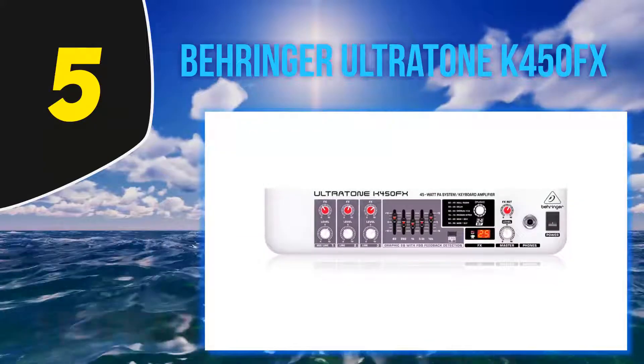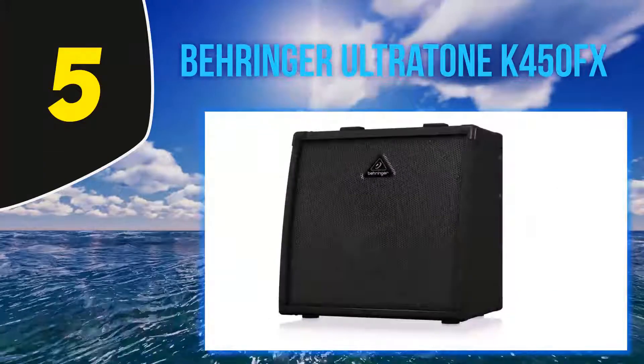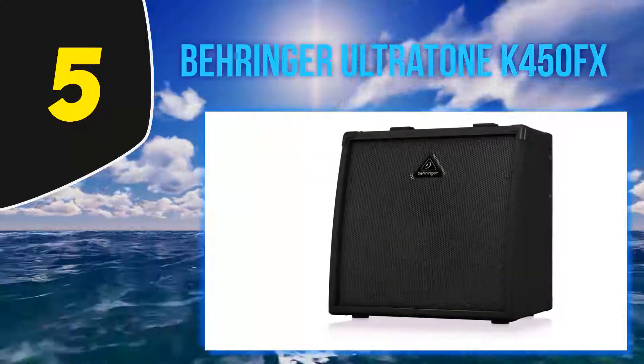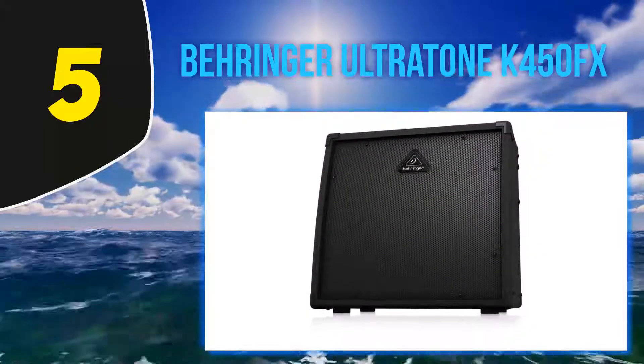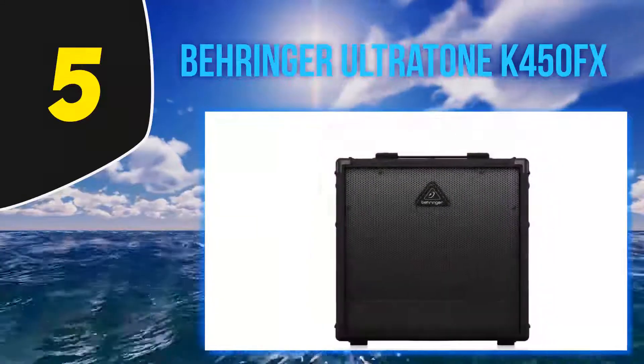The K450FX features three channels with separate volume and FX controls for ultra-tuning comfort and connectivity. Singers can also hook up a microphone through an XLR mic input on channel one, allowing you to connect three instruments plus a microphone and break the boundaries of music.